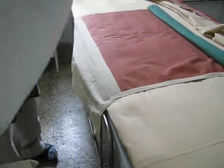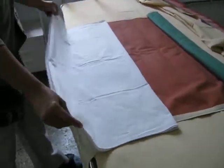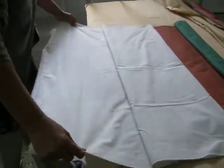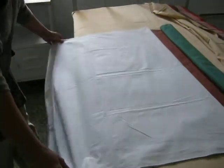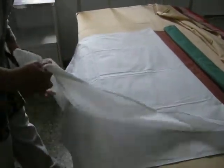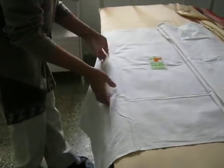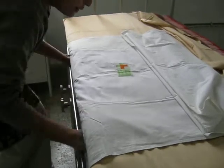Now spread the Mackintosh. Then this is the draw sheet — we spread the draw sheet over the Mackintosh. Because if the Mackintosh is in direct contact with the patient, it gives irritation, as the Mackintosh is either made from rubber or plastic.